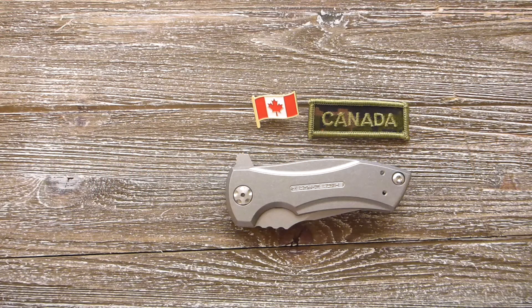What is up Canada? My name is Praminder and this is Gear Mantra. Today we are going to talk about Zero Tolerance. Before we get started guys, please subscribe to my channel for latest videos.